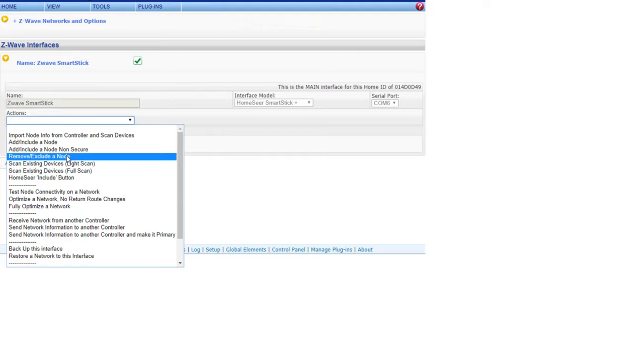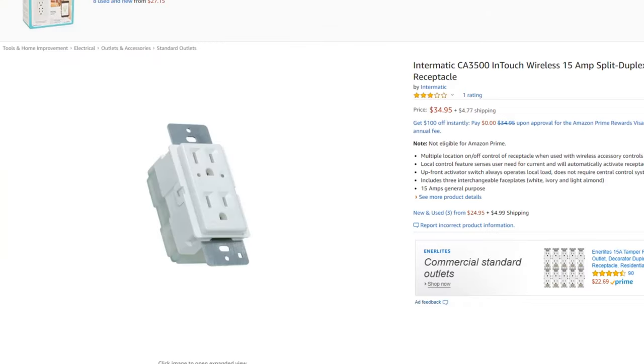I had to go back through and rework everything in the settings. A few of them went offline, and I had one that would not re-pair. I tried deleting, tried adding — just a red light constantly.